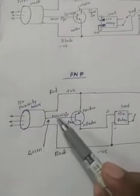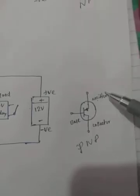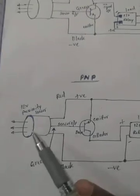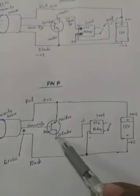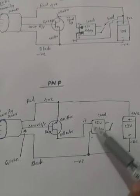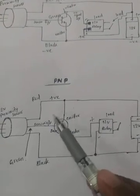Now here is the circuit of the PNP proximity sensor. A 12 volt proximity sensor is connected and the sensor output green wire is connected to the PNP transistor. This is the PNP transistor symbol — emitter, base, collector. When the sensor detects the target, it gives an output to the transistor base. The emitter is connected to the positive of the battery and the collector is connected to the load relay.